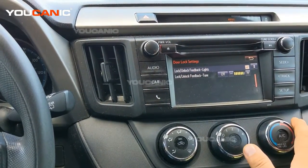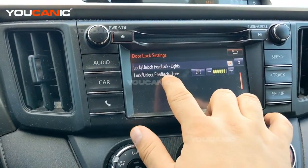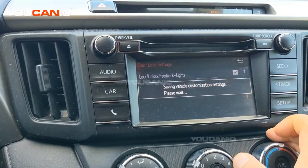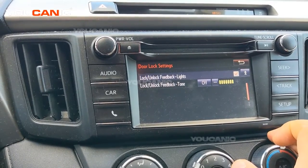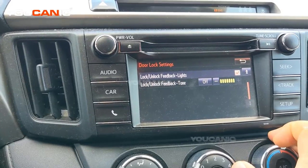Here we have two settings. Lock/Unlock Feedback will flash the lights when you lock and unlock the vehicle. The other one is Lock/Unlock Feedback Tone, and this needs to be on. You can adjust the volume by pressing plus or minus, and you'll hear a beep when you lock or unlock the doors.